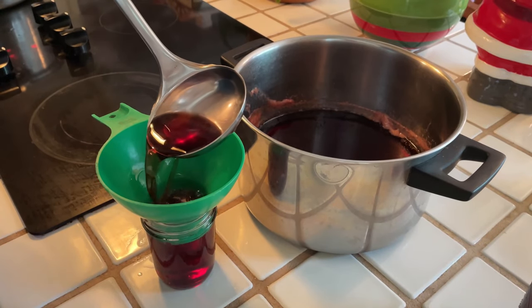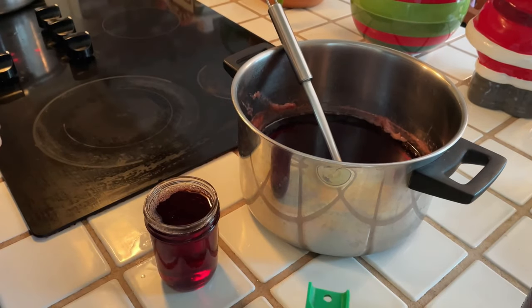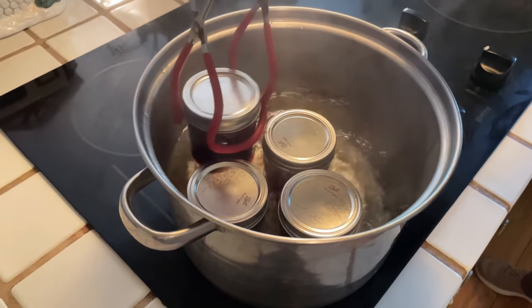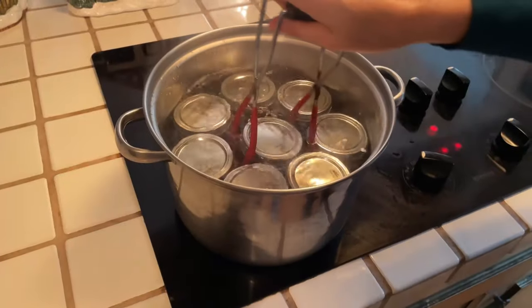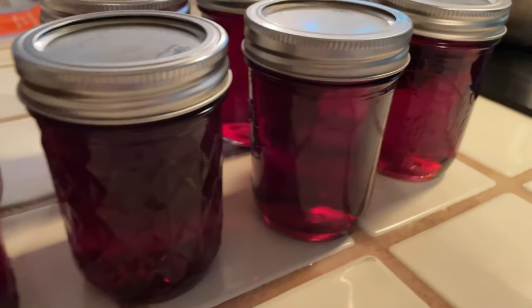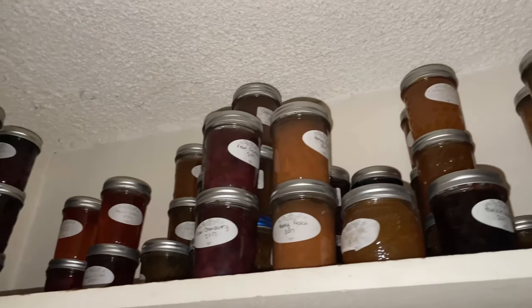Leave a little space at the top of each jar and make sure you clean off the lids. Close the jars, put them back in water, let them sit a few minutes, and you're ready to go — it's seriously that simple. Just make sure everything's clean as you work. My mom also makes a jalapeño variation: dice the jalapeños, remove seeds if you don't want it too spicy, and add them at the beginning with all the other ingredients. Let it boil together and you've got a spicy jalapeño jelly. It pairs really well with cheese — you can just put it on top of cream cheese or brie.